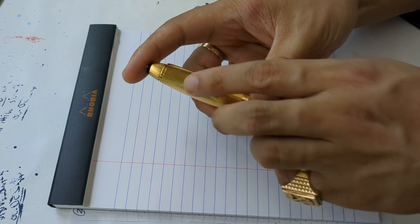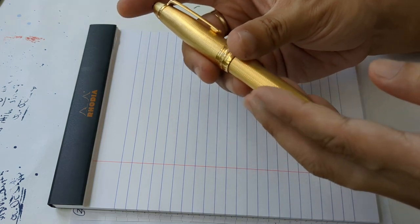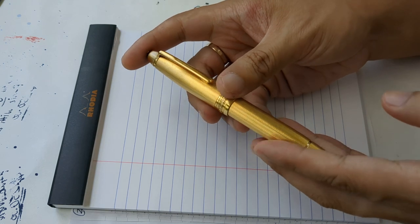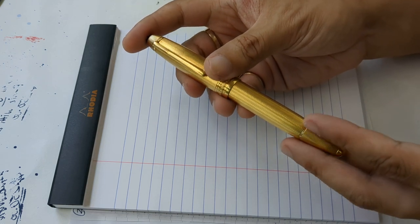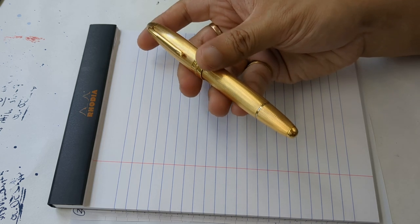This would be very, very heavy, dense plating — nothing that's going to rub off anytime soon. As you can see, it is a beautiful, beautiful finish.